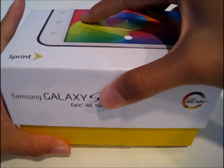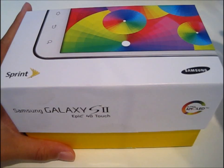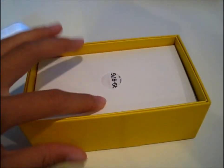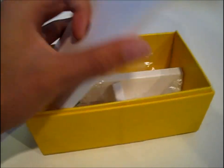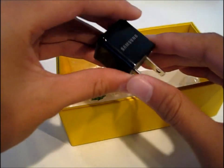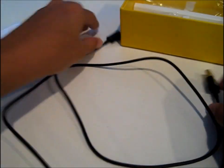When you open the box — I already took everything out — but if you want to see it, the phone is going to be here. You have some manuals here, and then the only thing it comes with is the Samsung wall adapter and this very short USB cable.